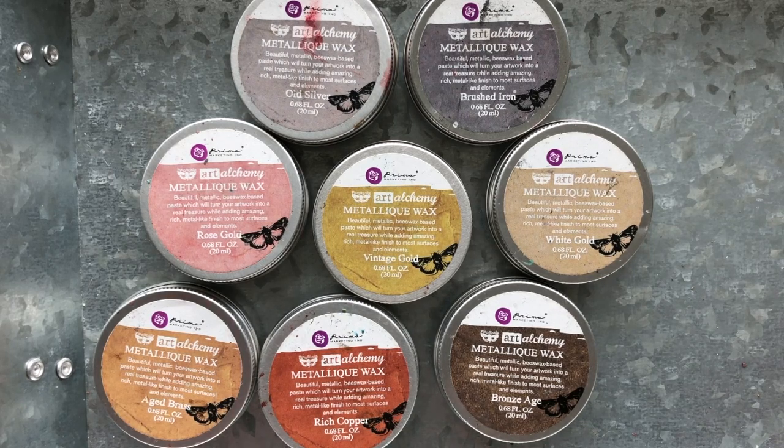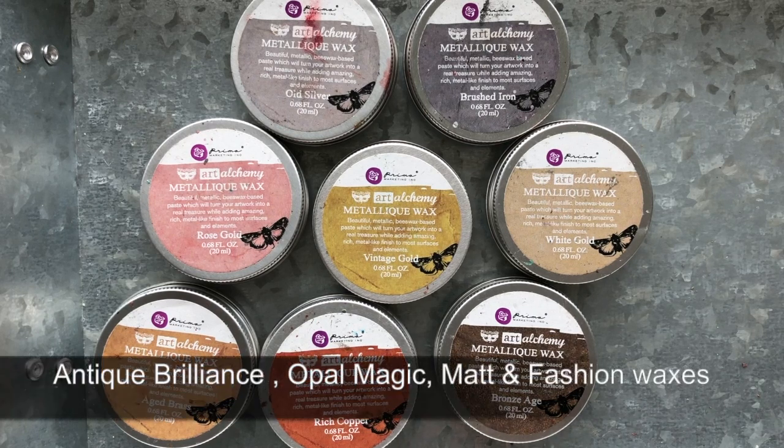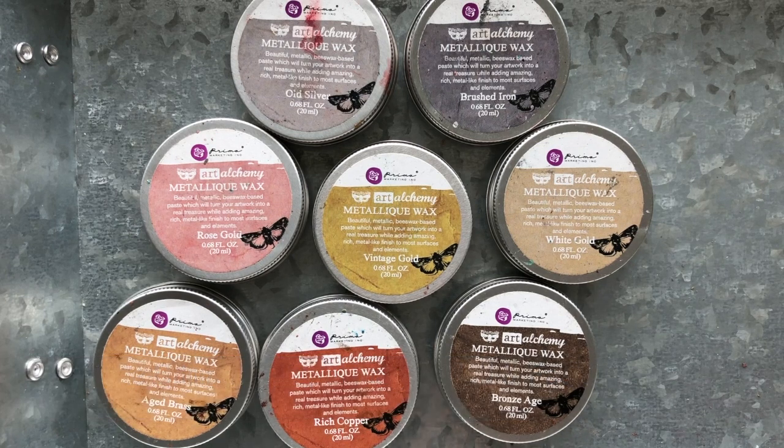Now there are other waxes. Finnaver has the Antique Brilliance line, an Opal Magic line, a matte wax line, as well as trendy fashion colors. So there's a variety of waxes. Subscribe to the Prima Marketing Inc YouTube channel so that you get notified when these videos get uploaded, and hopefully we'll be able to do an intro video for each line of the waxes.